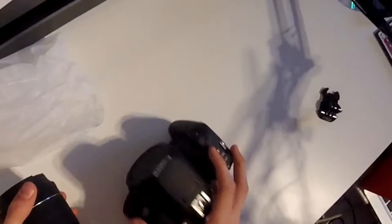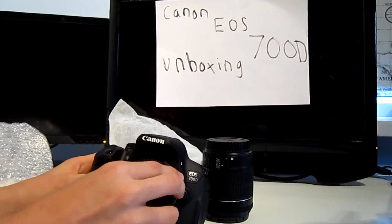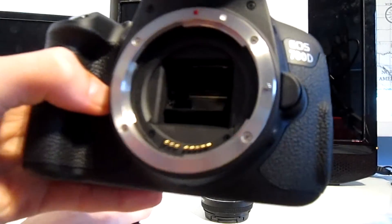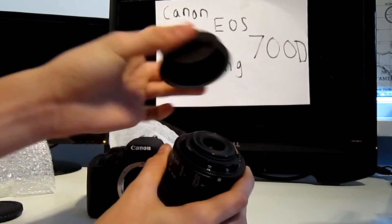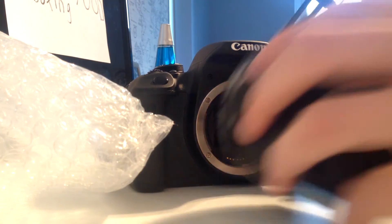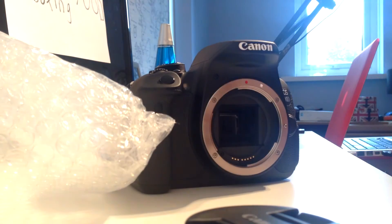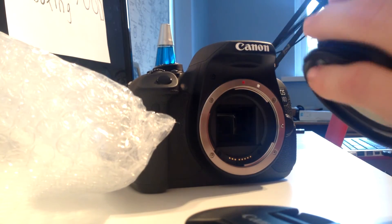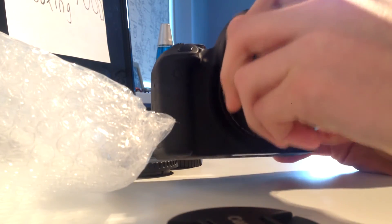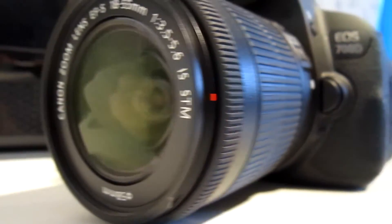I'm now going to put the lens on this — I've never actually done this before. You take the cap off the body to reveal the hybrid CMOS sensor, then take the cover off the lens. You line up the dot and just pop the lens on the camera. There we go — it made a nice clicking noise, which means we've got the camera with the lens on it.